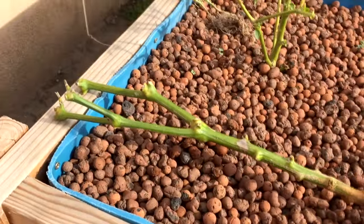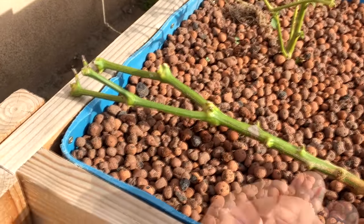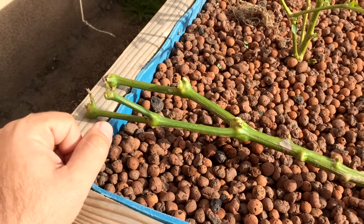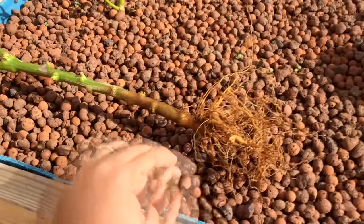But let's do some follow-up videos on this one. So this will be part one of the sweet banana pepper doctor-up thing. I'm gonna pop this in the aquaponics system and then I'll give you guys some follow-up videos.